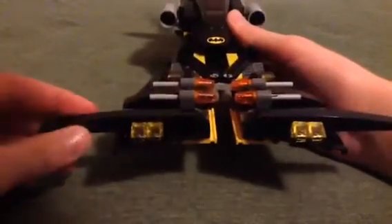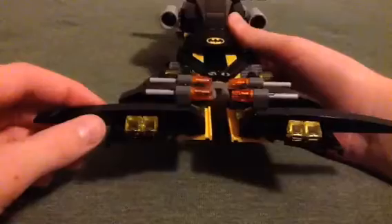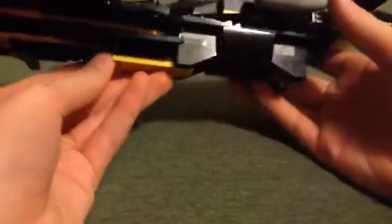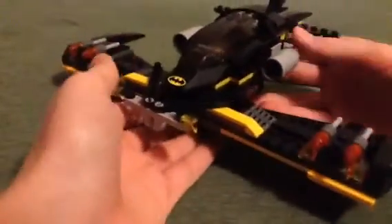...the 2012 Batmobile that we got back in 2012, the Two-Face Chase. I don't know, it just kind of reminds me of that. And then there's this thing down here — you pull it back and the wings can go forward for flight mode.